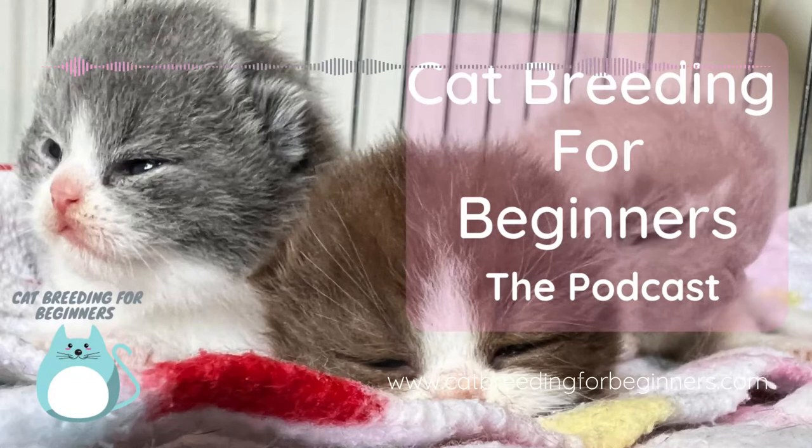I'd love you to subscribe and check out my Stud Cats mini course, which is online now for $79 — you'll learn everything you ever needed to know about stud cats, and I'm getting great feedback on it. Thanks for listening to the Cat Breeding for Beginners podcast. Make sure you visit catbreedingforbeginners.com for lots more information — you can sign up to my email list and stay tuned as my Cat Breeding 101 online course is coming soon.